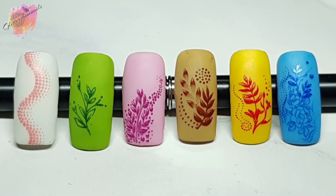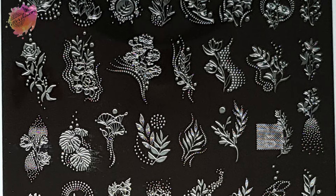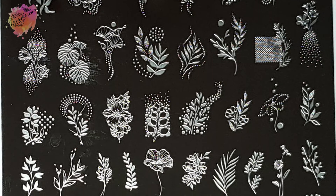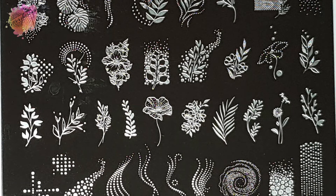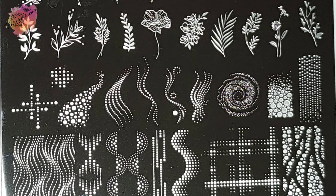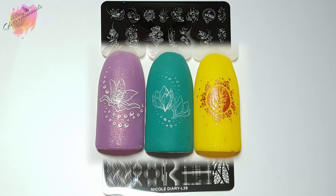Here they are all together, so let's move on to the photo swatches and manis. Nicole Diary stamping plate L38 is a gorgeous leaf, floral, and pattern design inspired stamping plate. There are 58 images in total. There are only two full-sized images on the bottom alongside some long thinner pattern designs. The rest of the plate is filled with mixed sizes ranging from really small to medium.